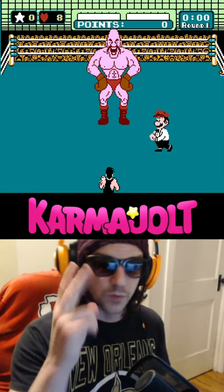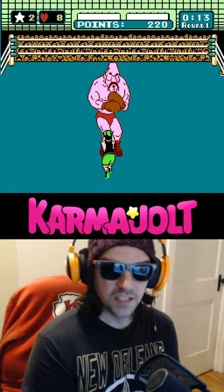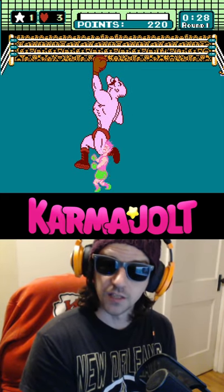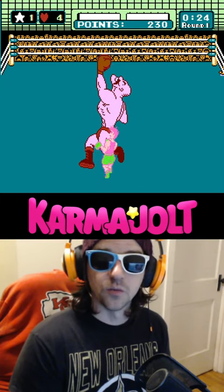He'll always start with two hooks, which we will interrupt with jabs. Then we'll hold down to block, because any time he throws two hooks, his next move is either to throw two more hooks or two uppercuts. So if after the first two initial hooks he throws two more hooks, we'll block the first one and interrupt the second one.